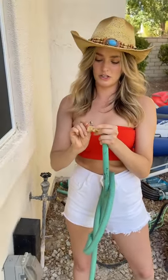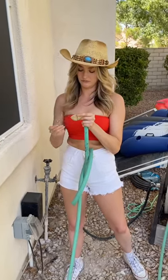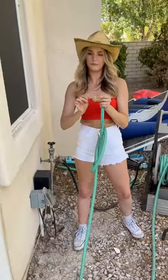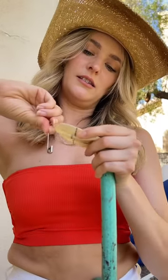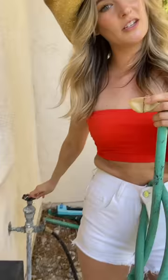Whether you live in the city or suburbs, it doesn't matter — you can use this trick. It's more time-efficient and saves you a lot of money. You do want quite a bit of slack on the hose so you have the flexibility to do what you need to do. Last hole, and then we're good to go.